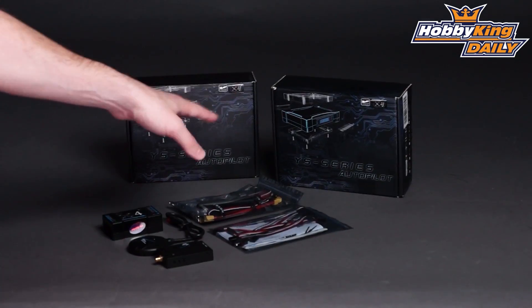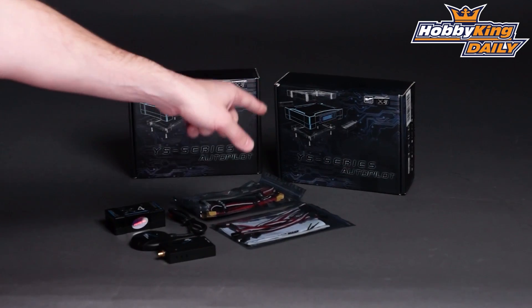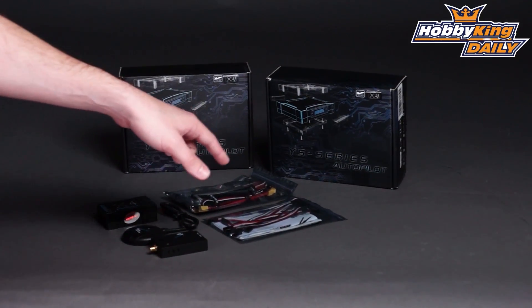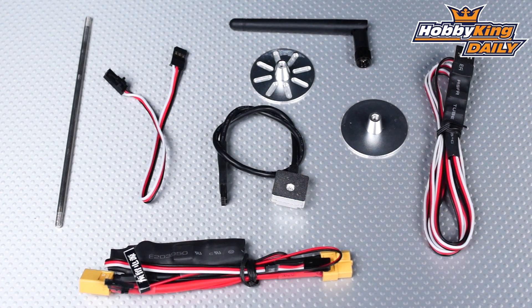They carry over most of the same features you get with their highest end systems, but these are at a better price point, better suited for the hobby market. Now these are the YSX4, in two different versions. You've got what they call the Wi-Fi version and then the Navigator version. They have the exact same components and same hardware. The main difference is the Navigator version gives you a couple more options and a little less limitation on some of your GPS functionality.